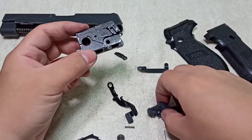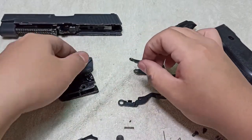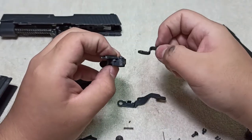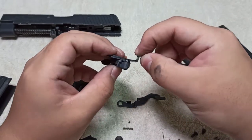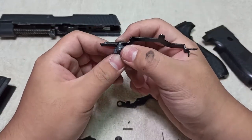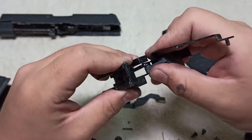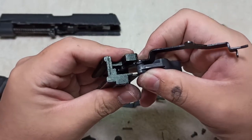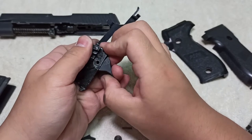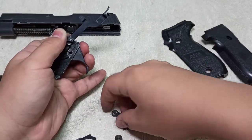Reassembly of the sear block: take your trigger, slide lock, trigger bar, and this small piece. The small piece goes first — make sure you put this first, and then the trigger bar connects to it so when you turn one, the other turns too. To put it into the sear block, hold it in place with your finger, slide it into the block, and after placing it in, it'll be held on by its own two sides. Release your finger, then use your other hand to apply pressure so the hole is aligned. Take your locking pin, place it through the slide lock in the correct orientation, and lock the whole thing in place.